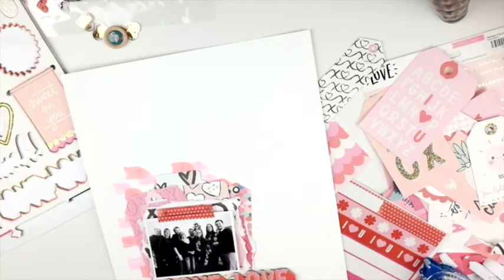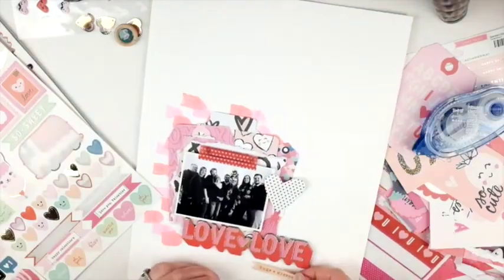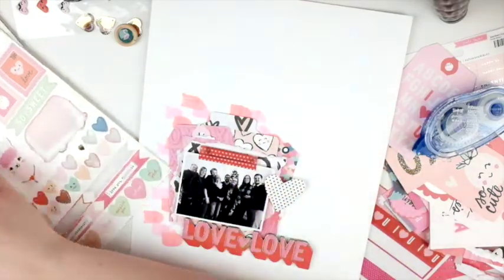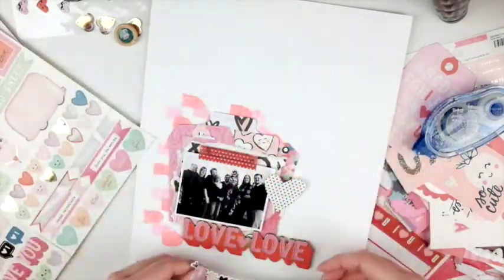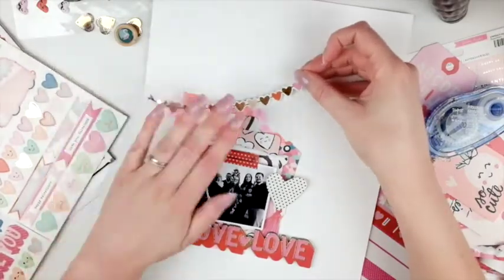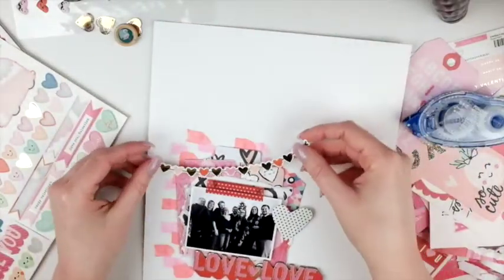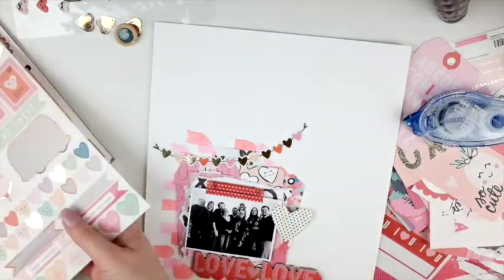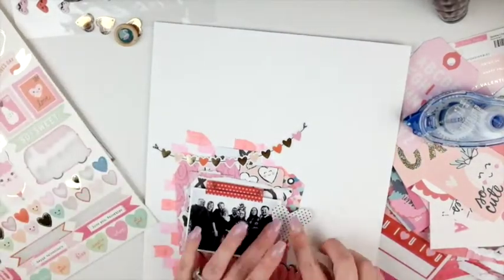I wanted to put that little heart ephemera piece on the side — I thought that looked cute. Now I'm going through the sticker packs and chipboard seeing what else will work. I love that little banner piece from the Main Squeeze sticker sheet, so I put that on there.